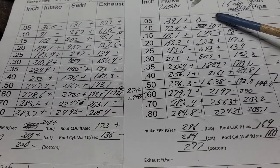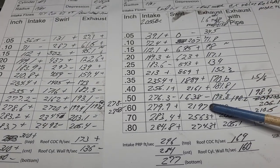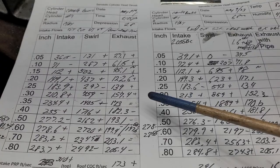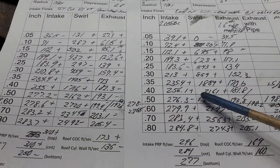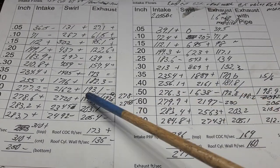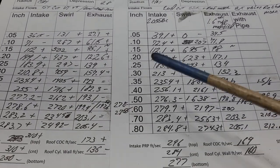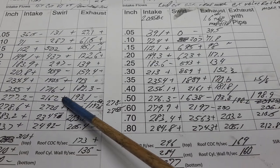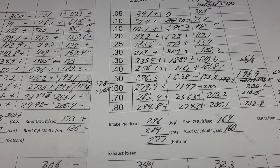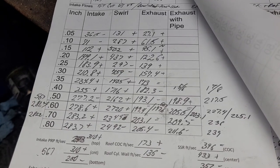Take a look at our swirl — minus, minus, plus, plus, plus, plus, plus — and then as we start to have trouble with the short side radius you get two minuses, then plus, plus, plus. Interesting as far as the flows and the swirl: the smallest amount of increase gives more swirl, and the smallest amount of decrease loses swirl. Let me do pluses and minuses on the exhaust.